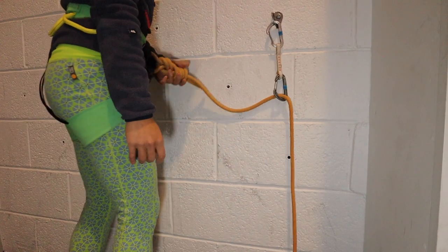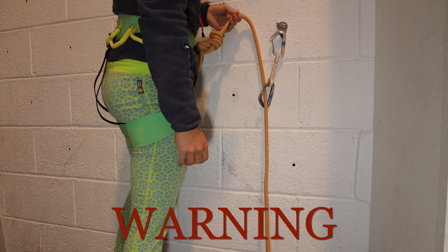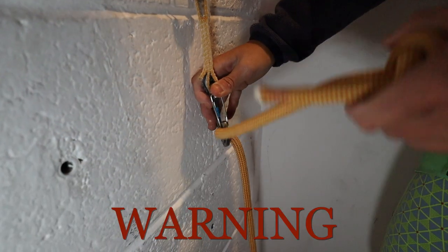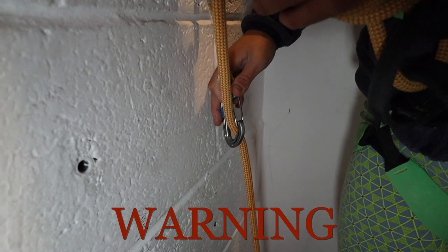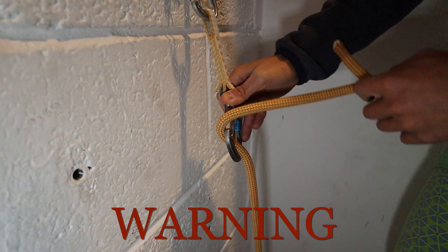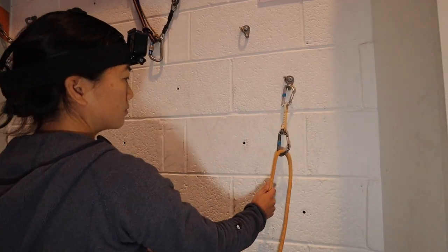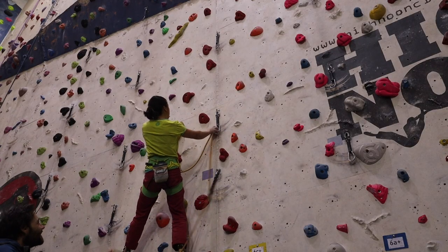Incorrect placement of the rope is where the climber's end runs out of the back of the carabiner. This setup is dangerous as it means that during a fall the climber's end can run over the gate and unclip itself in the process. Notice how the quickdraw itself hangs straight without any twists and how the rope is not wrapped in any way around the carabiner, to allow free movement of the rope.